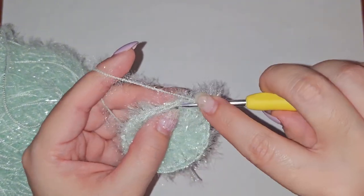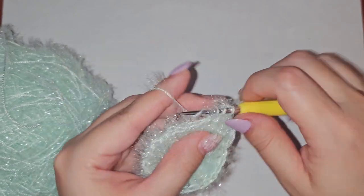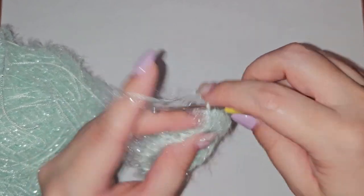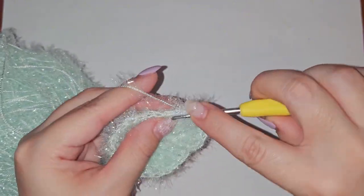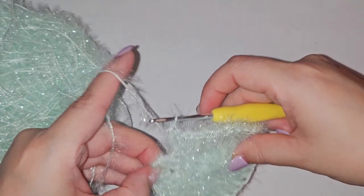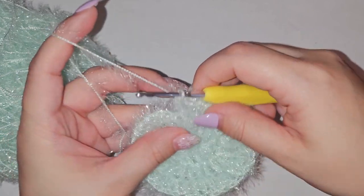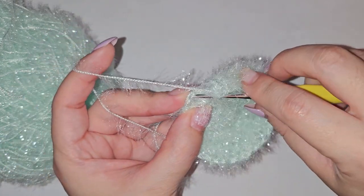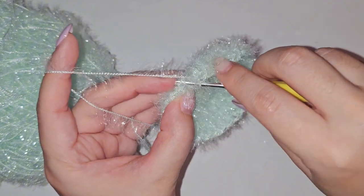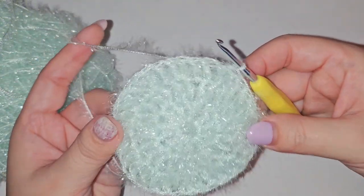You'll be alternating — putting 1 double crochet in one stitch and then 2 in the next. Reaching the end of row 3, just like the other rows, do a slip stitch into those first 2 chains. Then we'll be doing our last row, which is row 4.